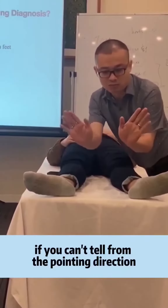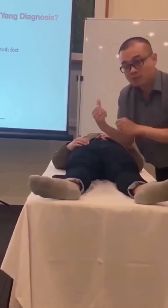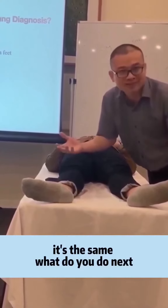If you can't tell from the pointing direction, you ask the patient which one feels heavier. If the patient can't tell — if it's the same — what do you do next?